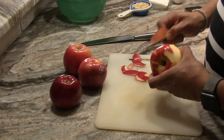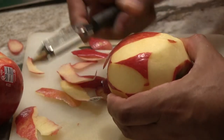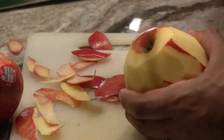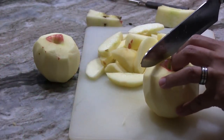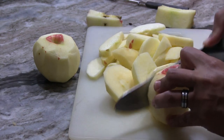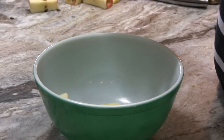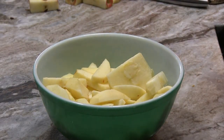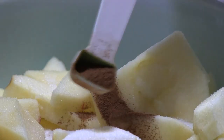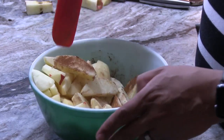First, you're going to peel four apples. You can use whatever apple you like for baking. I personally like mixing my apples to get a more complex flavor out of it. Once your apples are peeled, cut them into big slices. Then in a bowl, mix your apples with one tablespoon sugar and one teaspoon cinnamon. Give them a good tossing until all the apples are covered.